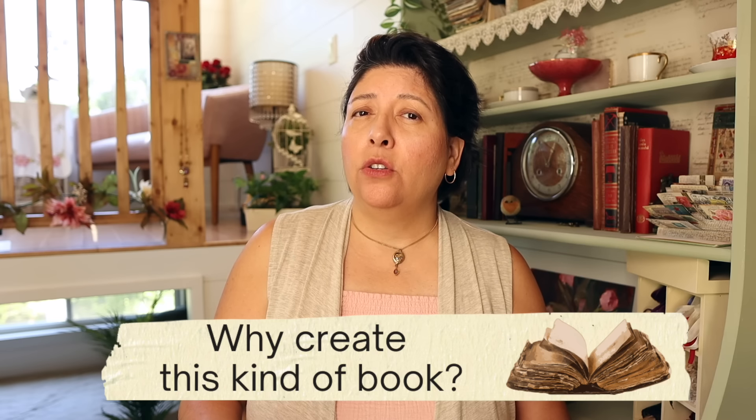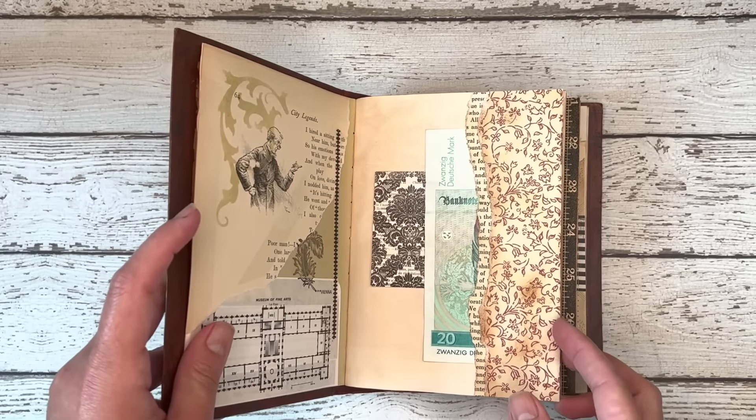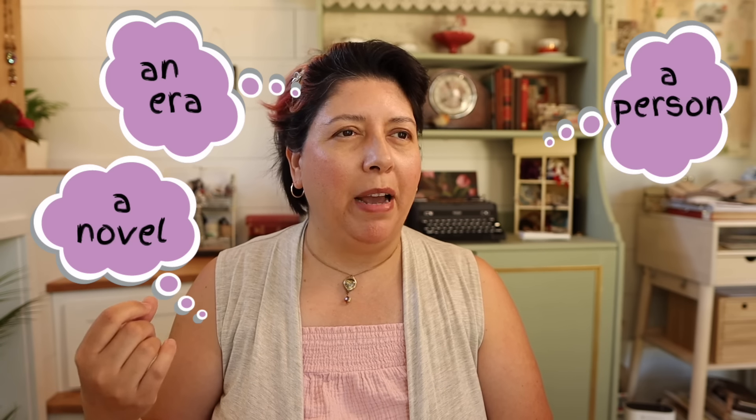It doesn't need to look like a formal traditional book. It kind of sounds like it could be a lot of work — why would someone choose to create this kind of book? There are many reasons. So you choose the covers, you decide how many pages are in it, what the pages look like, how many signatures are in there. Is it a big book? Is it a little book? You get to decide if there's a theme. Is it inspired by a favorite novel or a period of time? Is it inspired by a person or an activity? Once you make this decision, it shapes how you choose the materials to put your junk journal together.